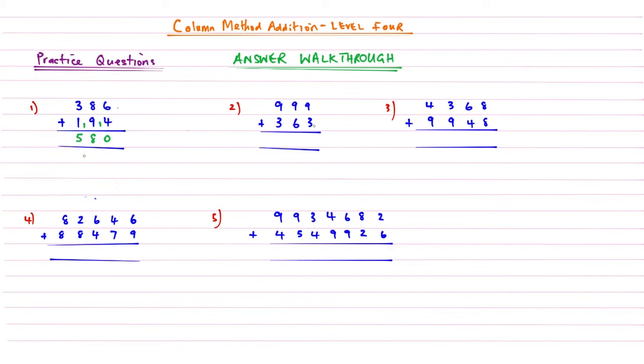Question two: nine plus three is twelve, carry the one, write two underneath. Nine plus six is fifteen, add that one gives sixteen. Then nine plus three gives twelve, add that one gives thirteen. The answer to question two is 1,362.